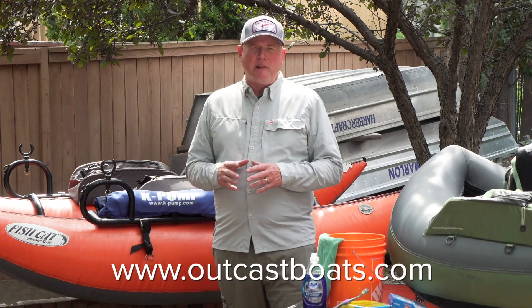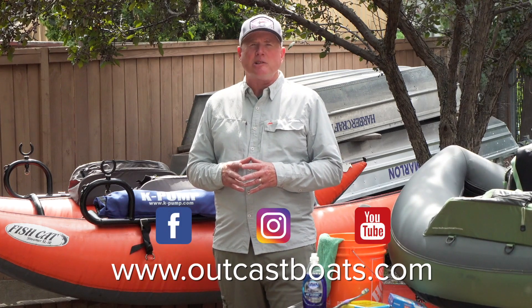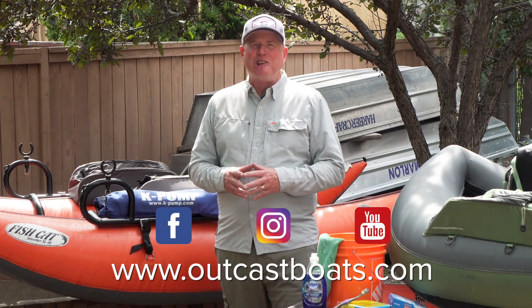If you want more information on the products used in this video, please visit the Outcast Boats website at outcastboats.com. Thanks for watching. We'll see you on the next tip.